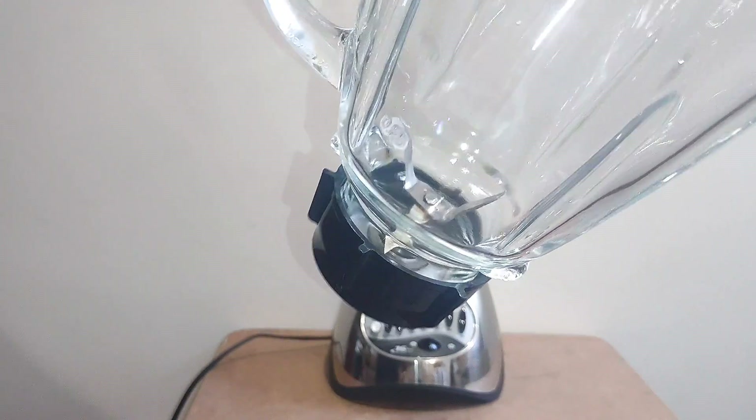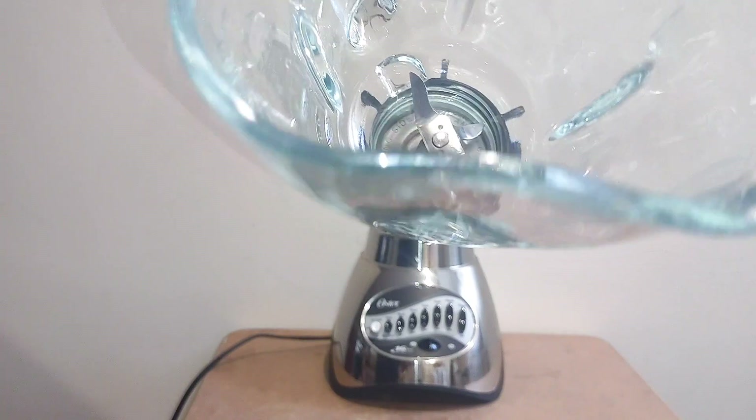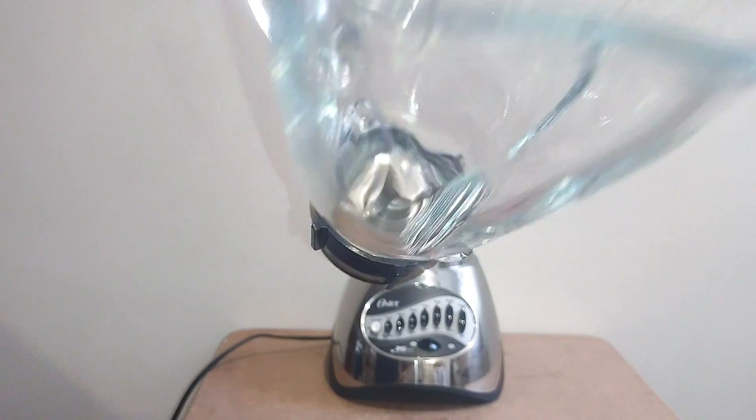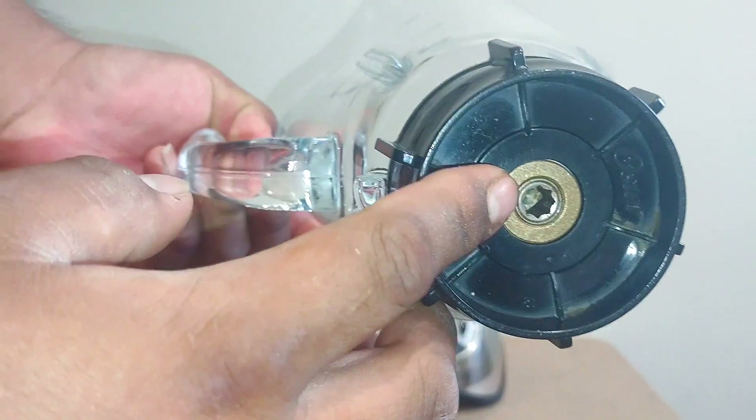The blades pretty much stick upwards — two of them go up and two of them go down. It uses a washer inside as well, which you have to clean, as it will accumulate contaminants.